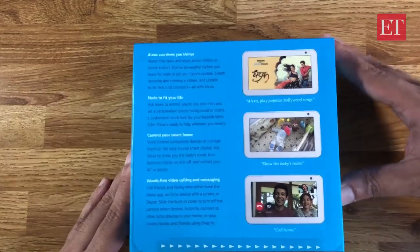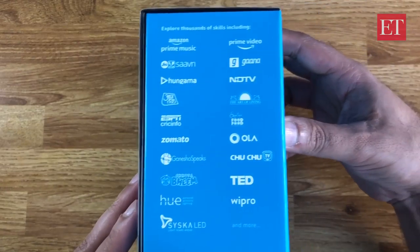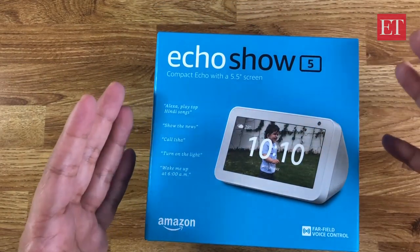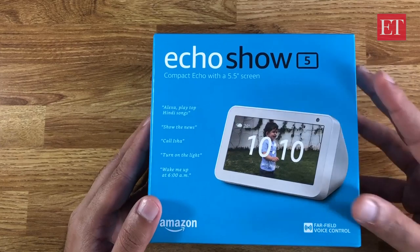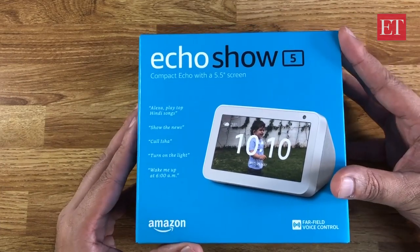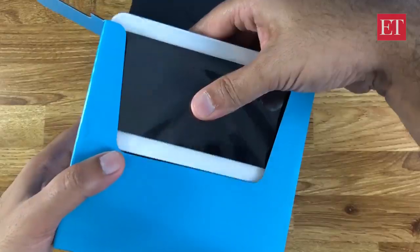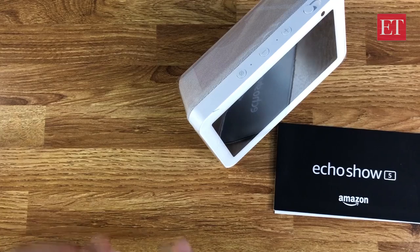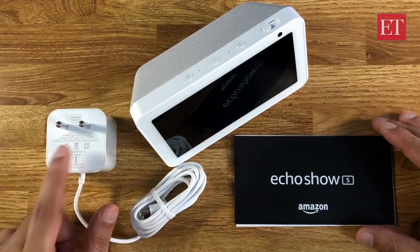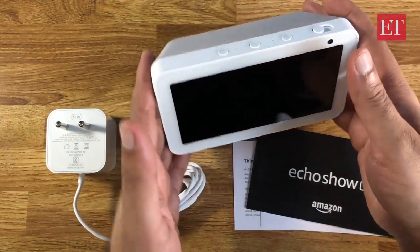This is what the box looks like — there's a quick mention of some features and some of the skills you can download from the Alexa app. We'll do a quick unboxing, a quick review, and a comparison between the other two Echo speakers with a screen: the larger Echo Show and the Echo Spot. In the box you get a 15-watt adapter, a quick start guide, some warranty information, and the Echo Show 5 itself.